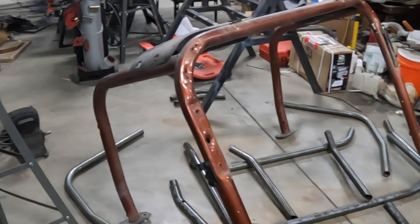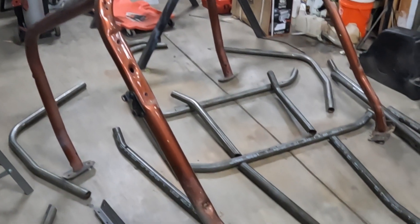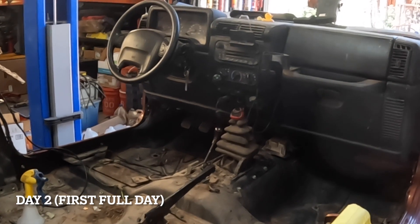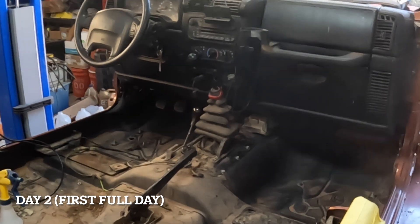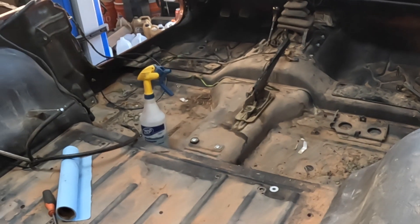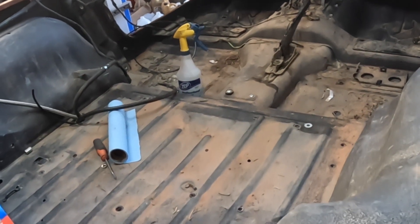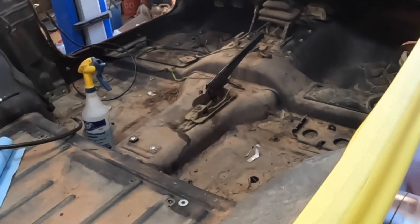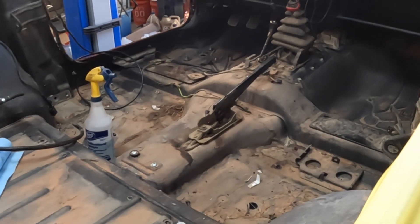Bye-bye, factory cage. Say hello to the new cage. So it's the next morning. Next step is to get all this cleaned up so that we don't have contamination into our welds and it's just easier to work with. Plus, when are you going to get a better time to get this rig completely clean? So we're going to take advantage of it.